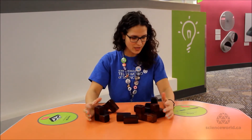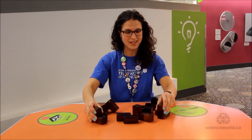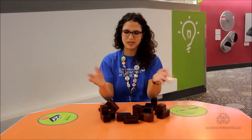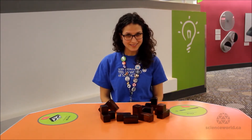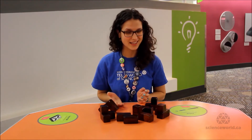The Soma Cube is pretty cool. The challenge is to build all of these pieces up into a cube, because if you add up all of the little cubes they're made of, you get 27 cubes, which is exactly what you get in a 3x3x3 cube.